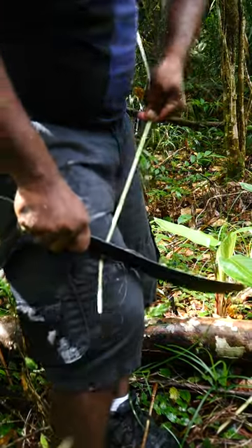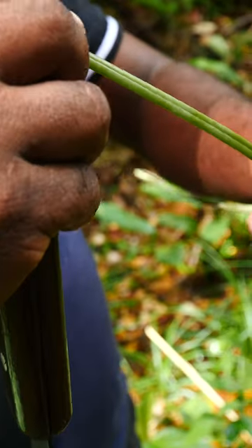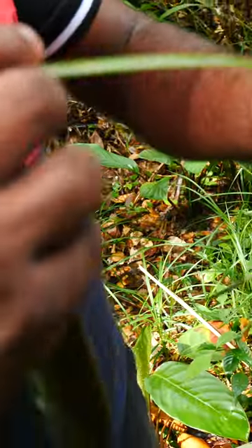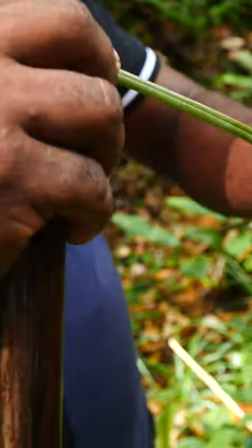Now this part here, this is what we use to do the knitting. It's green in color, but when it dries and gets old, it turns brown. So this is actually the thing that makes the material that you weave.